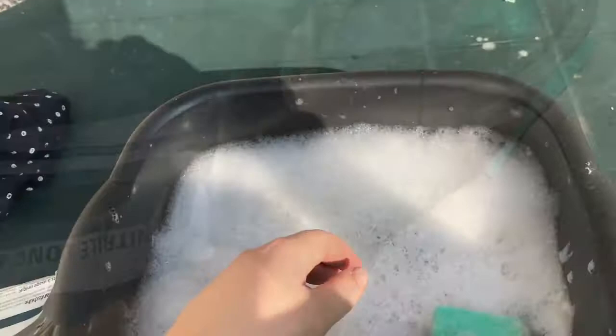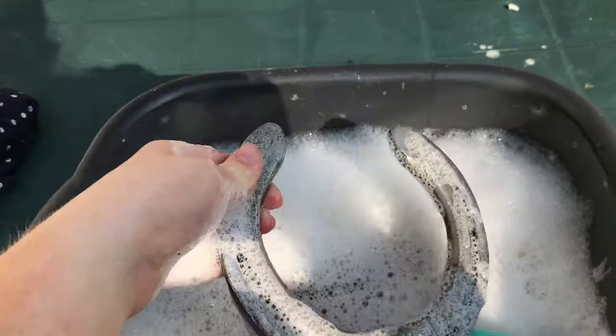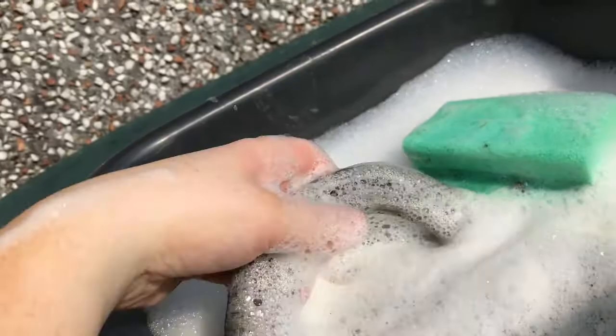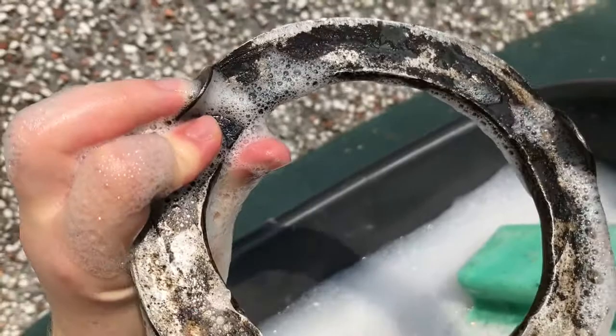I just soaked it for a while. Don't worry, it was a while to scrub before I put my bare hands on it. It's clean enough to rinse it under the cold water.